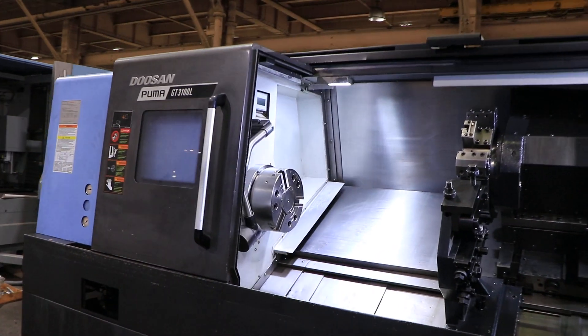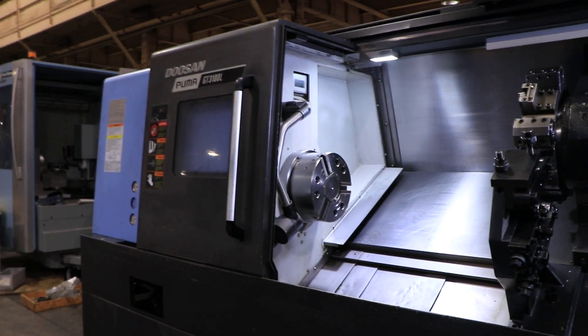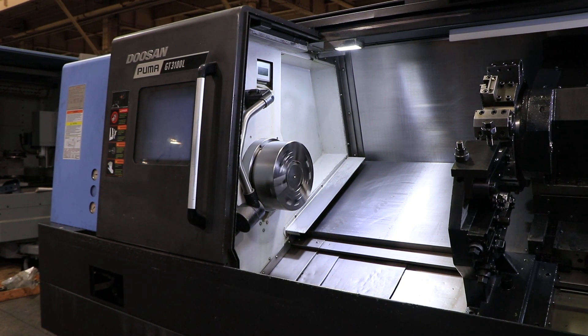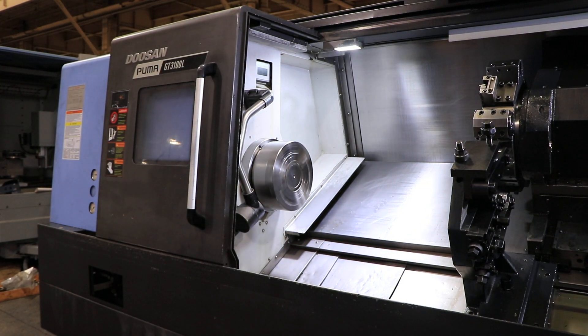We're going to run it in low range first. That's 300 rpm in low. 500 low range.